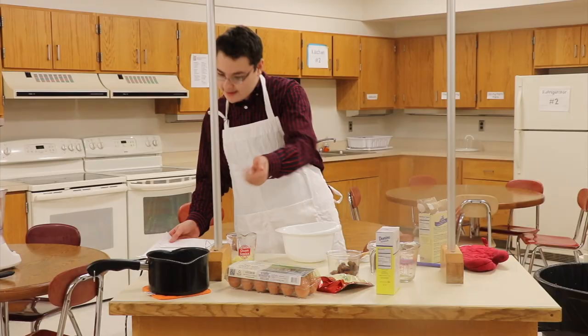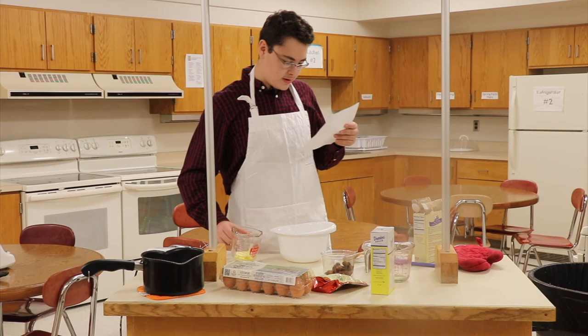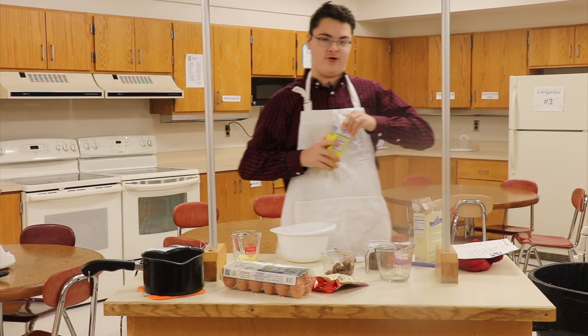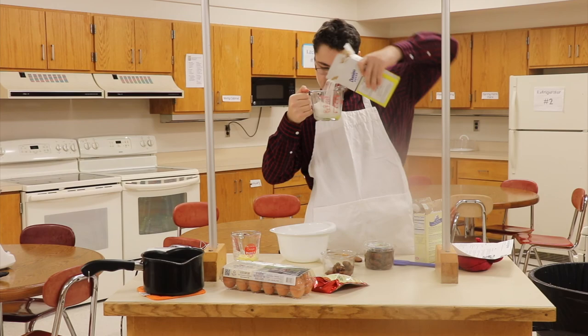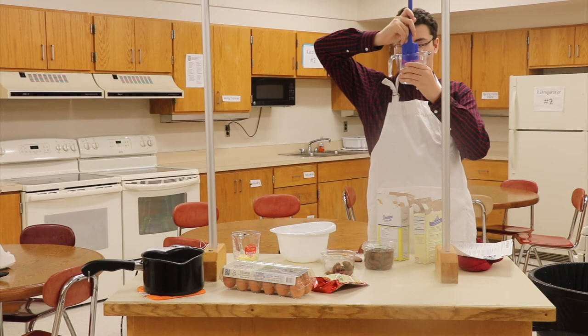We're gonna let this cool for five minutes. While we wait, we're gonna cream the butter and sugar in a large bowl. We're going to get some Domino's sugar — not the pizza, the sugar. That confused me at first — we ordered like 10 large pepperoni. Anyway, we need one cup of refined sugar. There's some debris in it, so we're just gonna pour it in here — one cup. Gotta make sure you have an accurate, level amount.